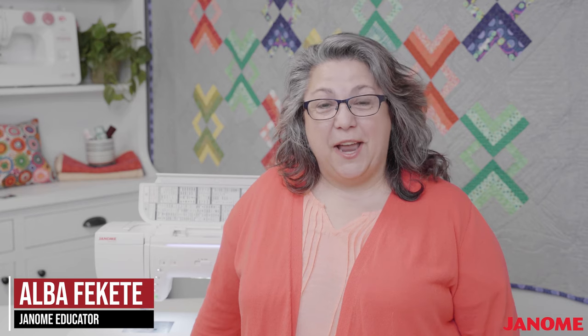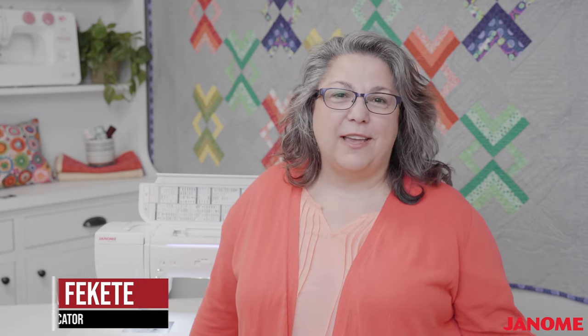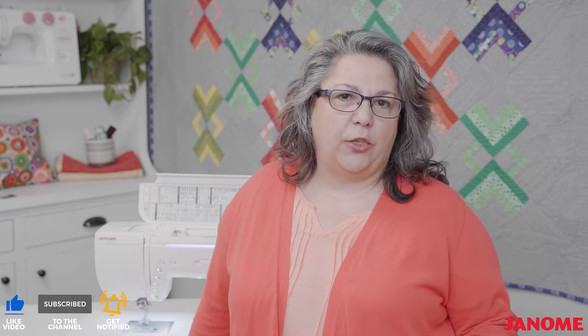Hello everyone and welcome to another Janome Live. My name is Alba and I am one of the Janome educators. Today we're going to be talking about decorative stitches. I'm going to spend a little bit of time with you on how I use decorative stitches, what you can do with them creatively, and how to get your decorative stitches to look the best.